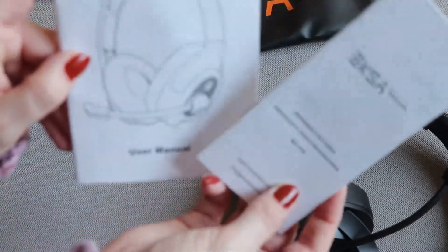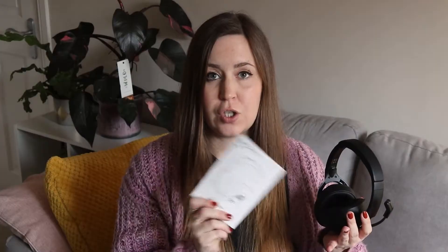Also in the box you get the user manual, a warnings manual, a charging cable, a Bluetooth transmitter should you need that, and a pouch.